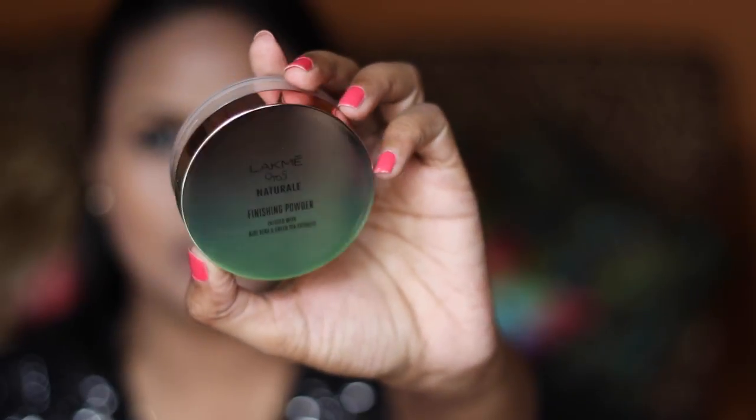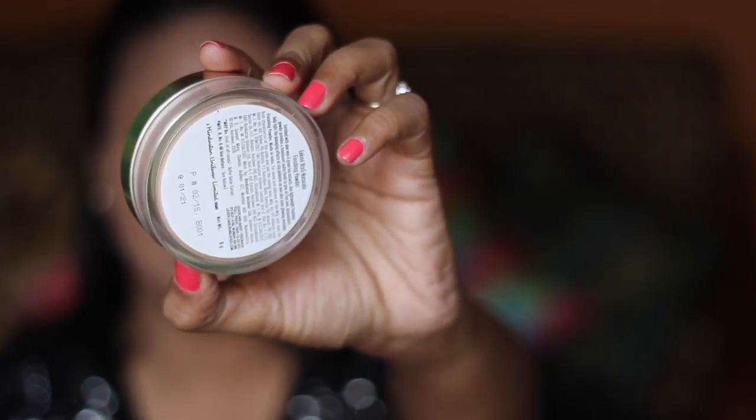The next product is the Lakme Naturally Finished Finishing Powder. This definitely reminded me of the rose powder by Lakme, which was one of the first rose powders I ever tried. The packaging is really pretty. There is only one shade available and the packaging comes with a powder puff. I don't recommend pulling the sticker all the way out because otherwise you'll have too much powder all the time.